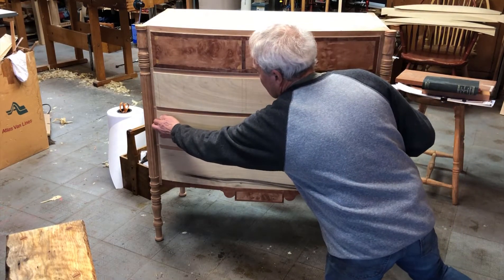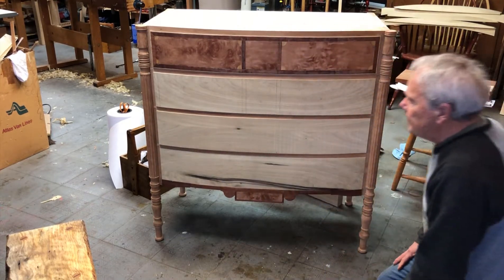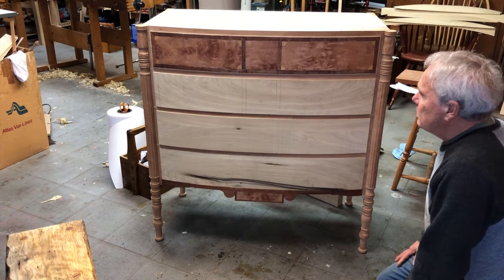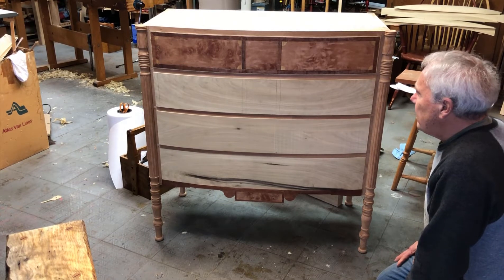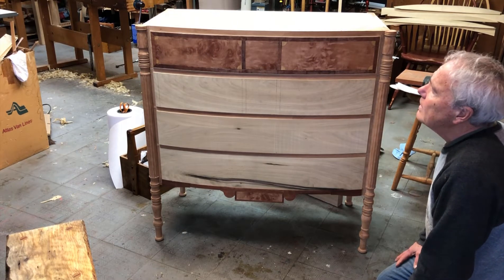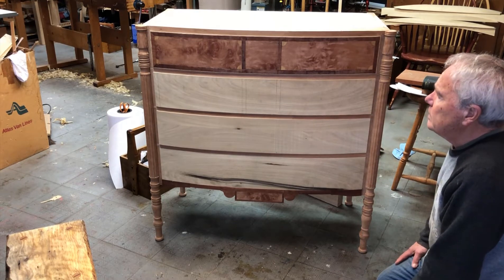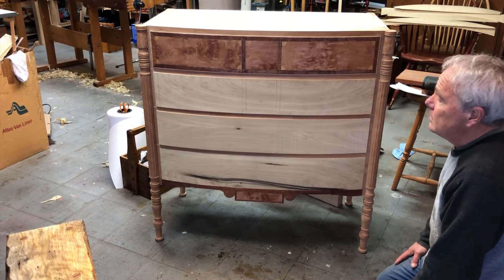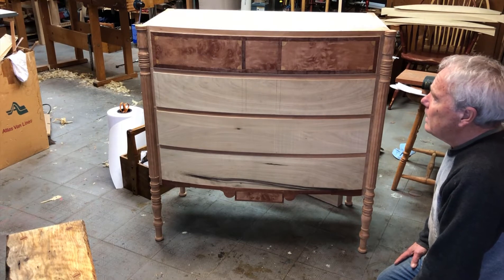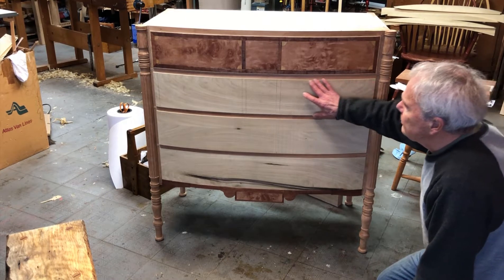I don't want it real tight — I want it to be able to go. After the drawer construction, there'll be some hand planing of the surfaces to get the final shaping. Now I've got all four drawer fronts sized up, and I'll begin to do the veneering pattern on each of these other drawer fronts.